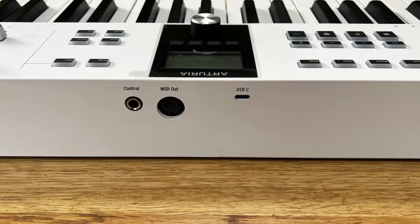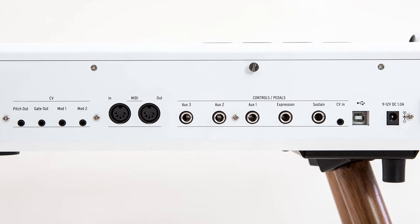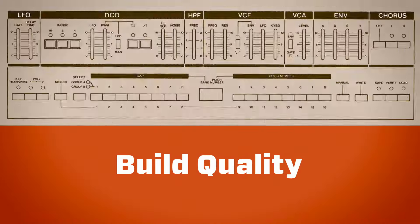The more expensive range has got much more connectivity all round, including CV pitch and gate, plus a couple of CV modulation outputs. So if the additional connectivity, the aftertouch, and the extra controls aren't of interest to you — if they're a little bit over the top — this one has been designed with you in mind. Let's take a quick look at the build quality.